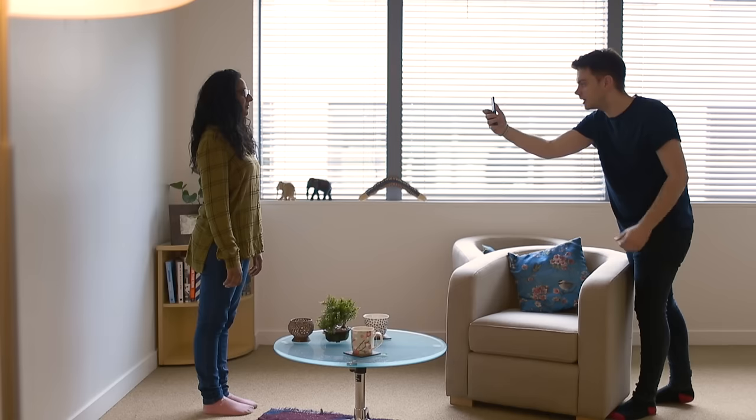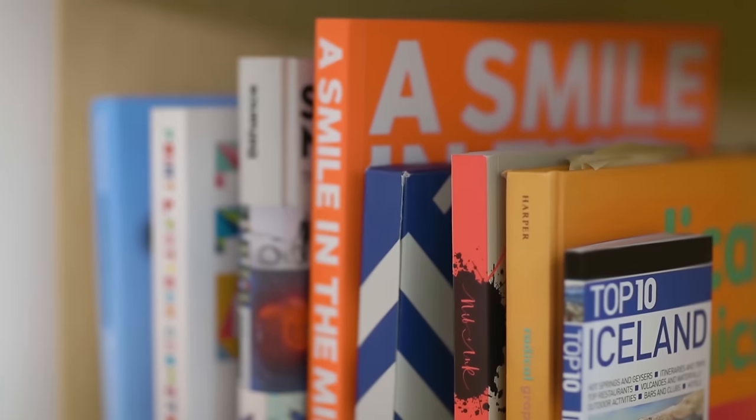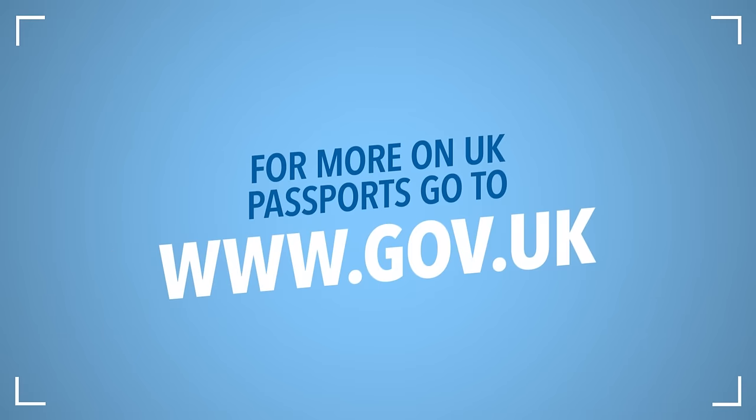When you get a good photo, upload it online and complete your application. Now relax and get planning for your travels.